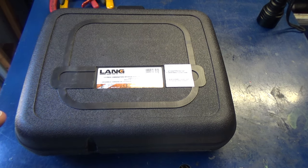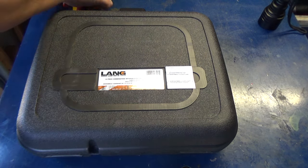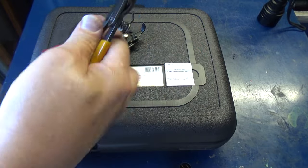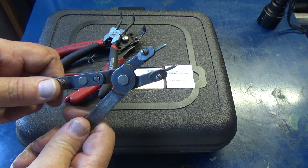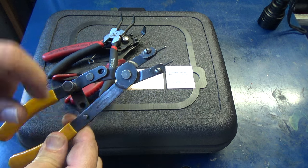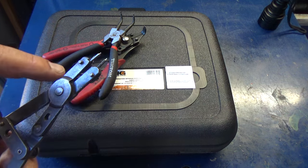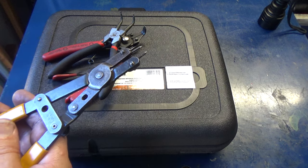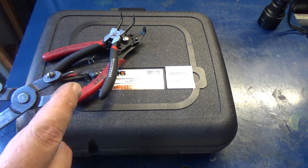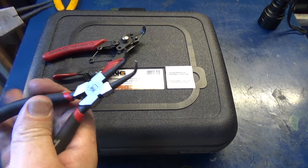I've needed a good set of snap ring pliers for years. I've got a handful of snap ring pliers that I've bought over the years. The only ones I remember actually buying are these Craftsman's — they're internal and external depending on where you put the lever. But if you've got a stiff snap ring, you're going to be fighting it. I've gotten lucky on probably 90% of jobs, but the other 10% I've had to find another pair.